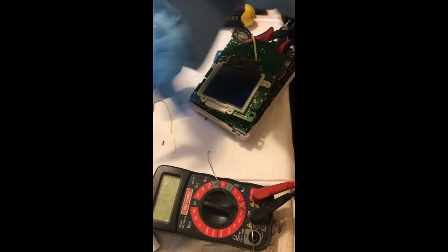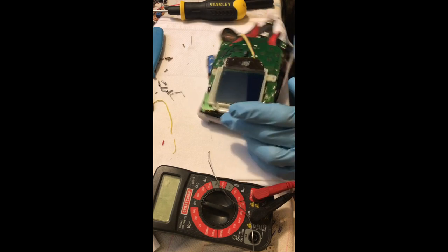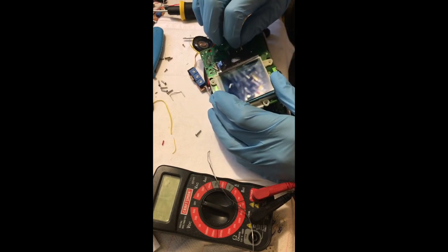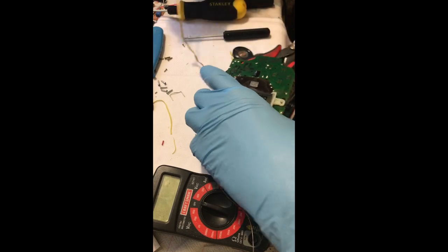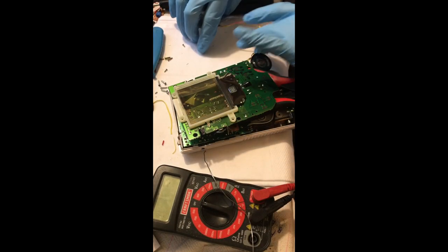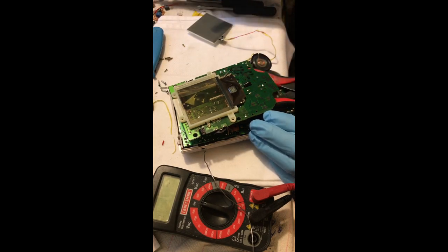The key thing to note about chip quick is that it is a desoldering tool, not a soldering tool. When you're done removing the screen you need to remove all the chip quick. If it mixes in with your standard solder it's going to lower the melting temperature and it'll also make it much more brittle and more likely to crack down the line.